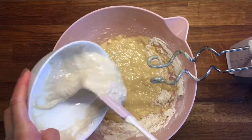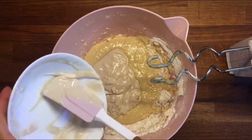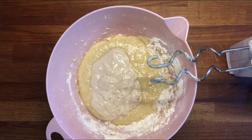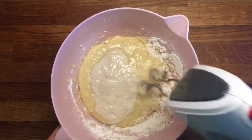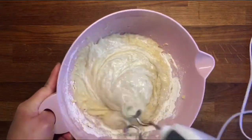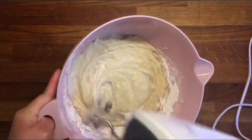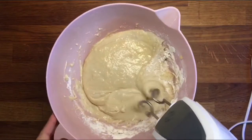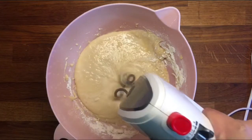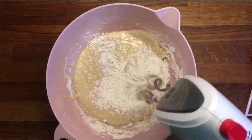Put the first dough that I prepared earlier, and add one cup of flour.